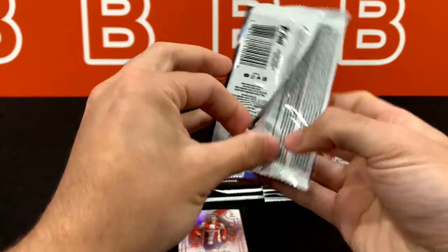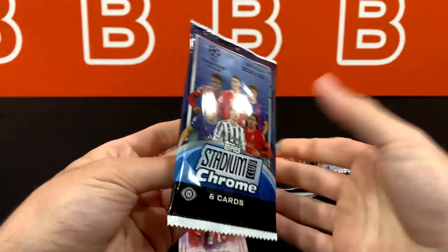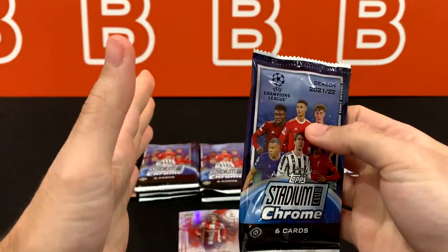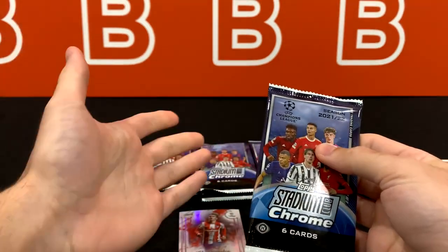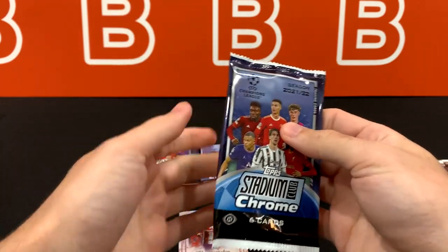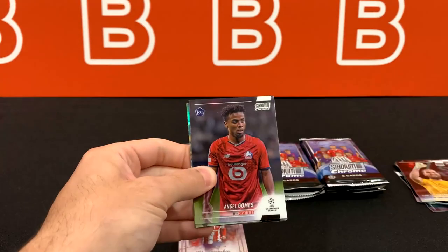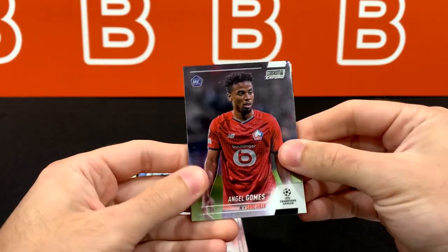Something I noticed on the sell sheets for this product is the fact that it says 'hobby exclusive' next to some of the parallels. At this point I have no idea exactly what it means, other than the fact that we could potentially see a light version, because we've seen that with so many of the Topps wave of products. But what makes more sense to me is the fact that we could get retail, because they increased the print run so much — it only makes sense that they'd throw in some retail products.